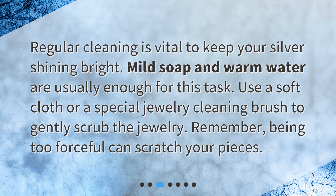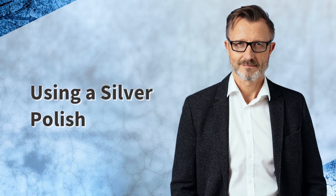Regular cleaning is vital to keep your silver shining bright. Mild soap and warm water are usually enough for this task. Use a soft cloth or a special jewelry cleaning brush to gently scrub the jewelry. Remember, being too forceful can scratch your pieces.